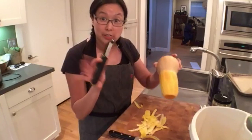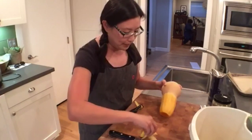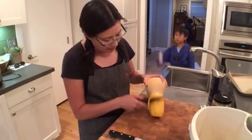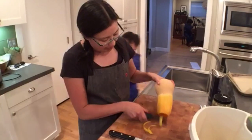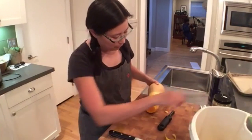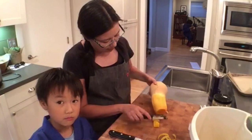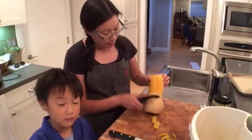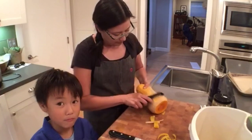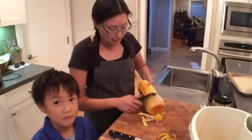Do you see how awesome this peeler is? It just goes right through the skin. I peel quite a bit off because I think the skin goes for a few layers and you don't want any tough skin on your chopped butternut squash. After I do the top part then I just do the bottom part.